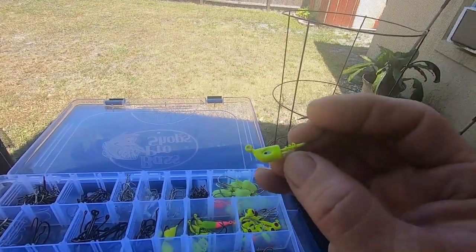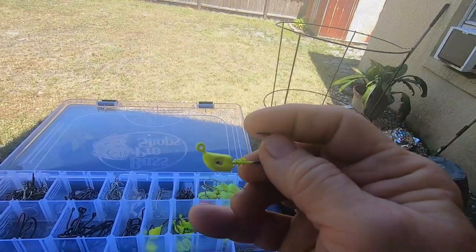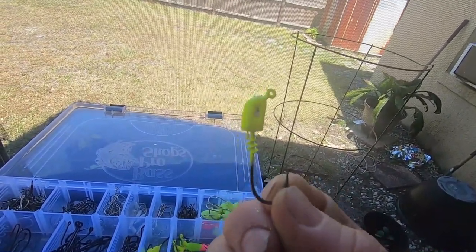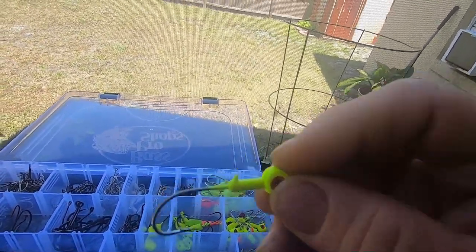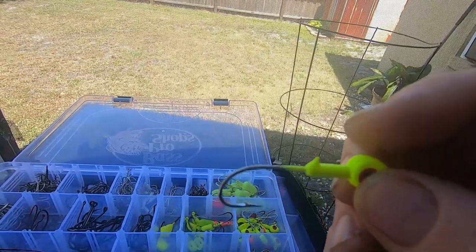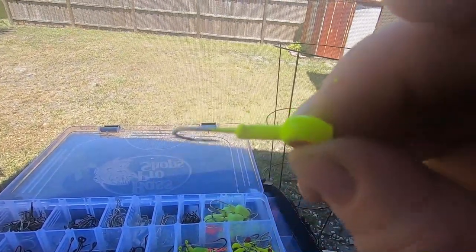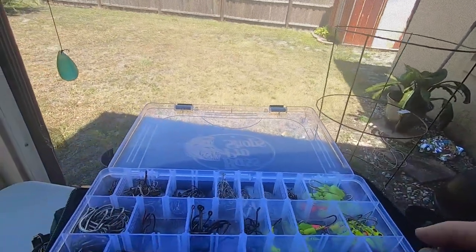Then we have just another quarter ounce jig head — a little different design. It's got a little spirally weave there to help hold your plastics on when you push them up, versus this one that has a little hook. I've always used the ones with the hook — it seems to hold the plastic baits up to the base of the hook very well.